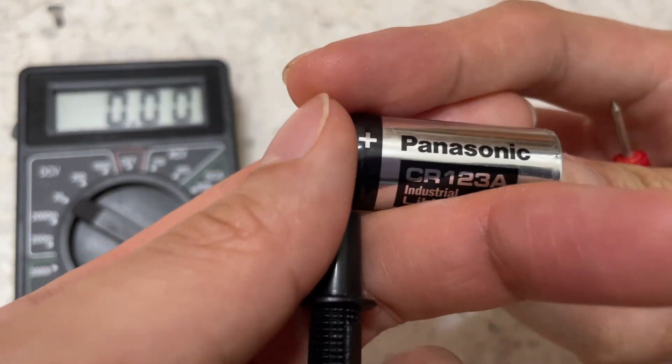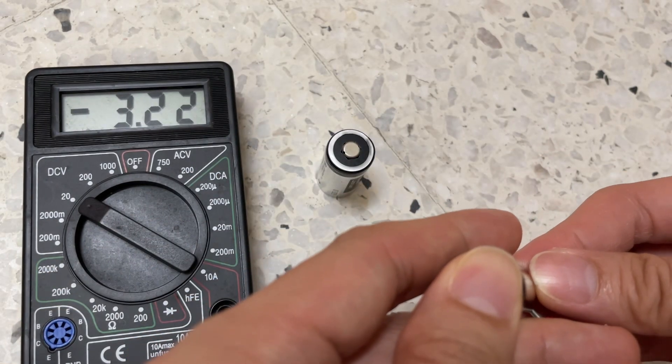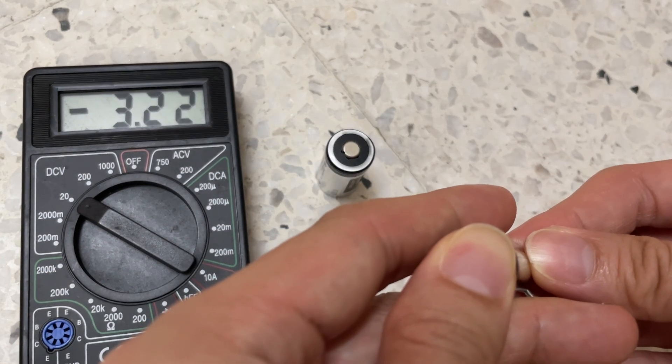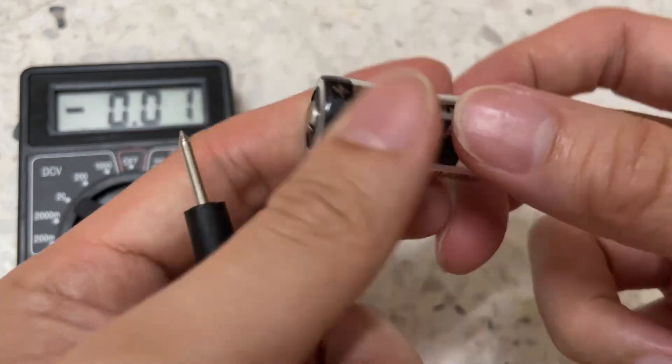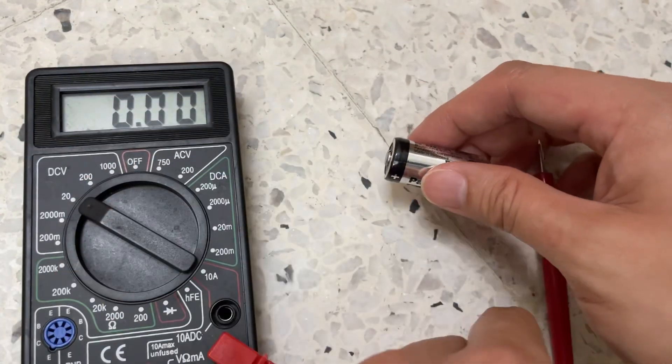This one is 3.21V. So this is even better than the other one. There you go — 2 units of the CR123A batteries that I have.